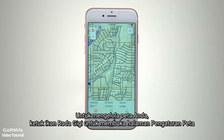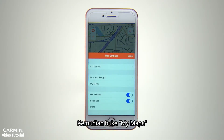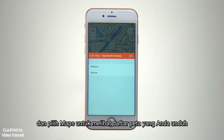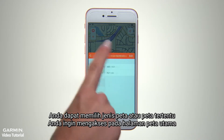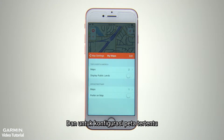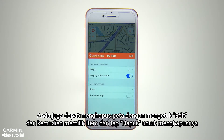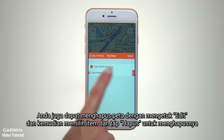To manage your maps, tap the gear icon to open the Map Settings page. Then open My Maps and select Maps to view a list of your downloaded maps. You can select any map types or specific maps you want to access on the main map page. For certain map configurations, there are sliders for selecting map elements such as aerial imagery and display of public lands. You can also delete maps by tapping Edit, then selecting the item and tapping Delete to remove it.